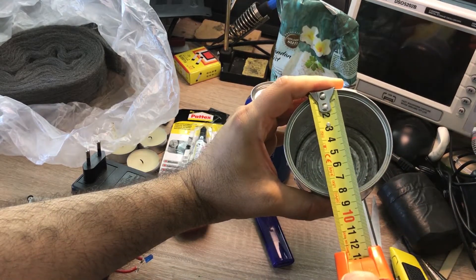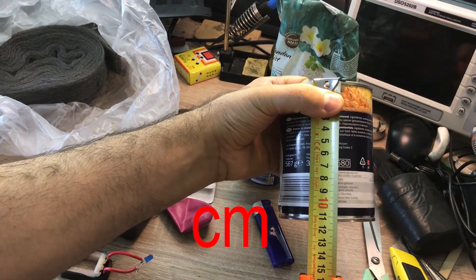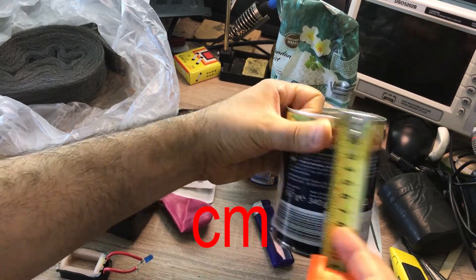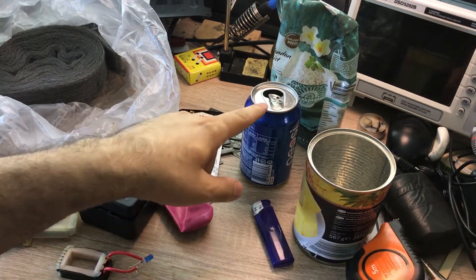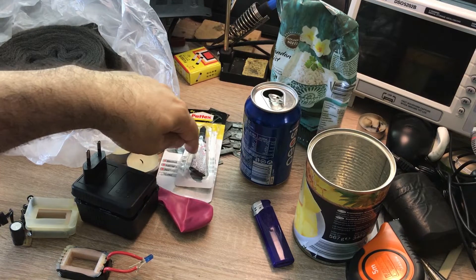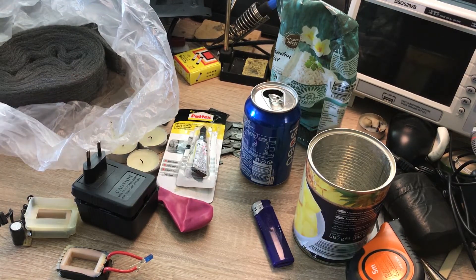For the engine you need a tin can — the diameter is 8.5 millimeters and the height is 11.3 millimeters. You also need an aluminium can, some rice, super glue, a candle, and fine steel wool.